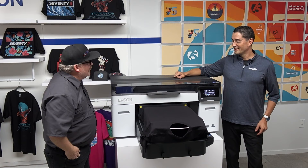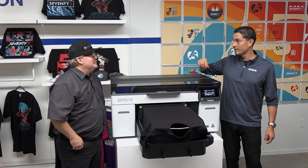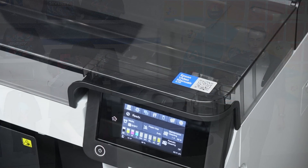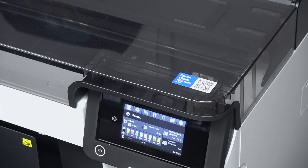We'll start right there. The reason why you can see through here is we have an all-new clear cover design to make it really easy for users to see inside while they're printing and see the maintenance station area. Right above the control panel we have a QR code that any user can scan with their phone — it'll pull up the user guide, maintenance procedures, all of that good stuff.